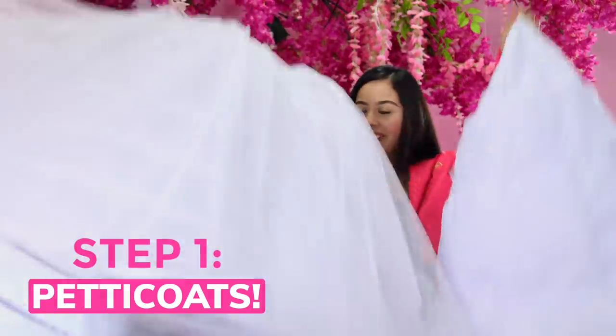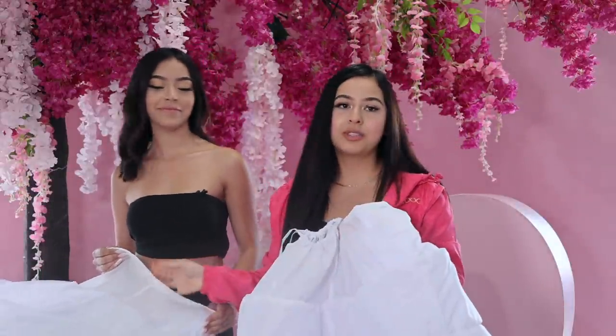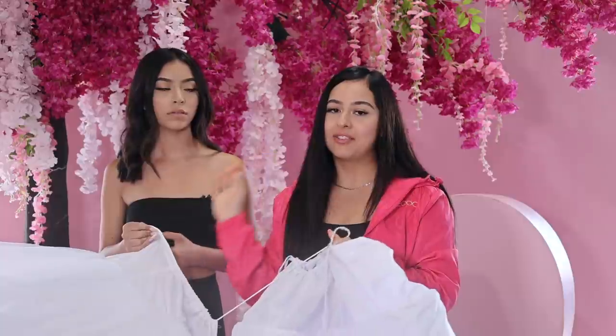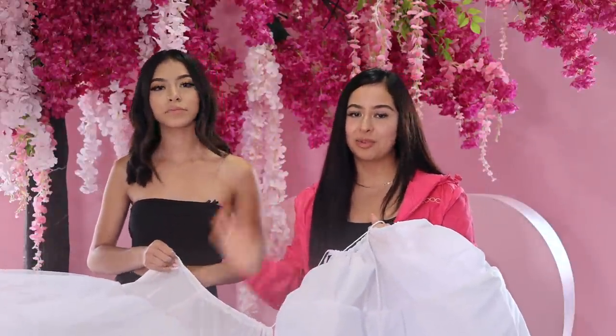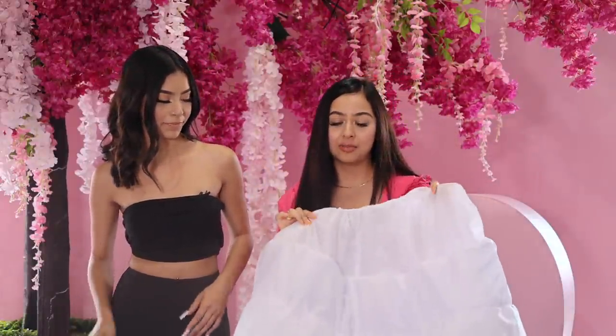The first step is petticoats. Get excited, girl. We have two different petticoats that we're going to be putting on Mia. The first one is our Aro Con Tu. Here at Modo 2000, we have the best petticoats, so when Mia sits down, she's not going to go flying up like in the Disney movies — she's going to be pretty and laid down. So this is the first one and then this is our second one.